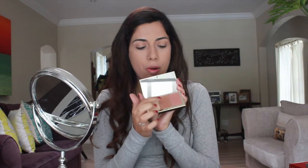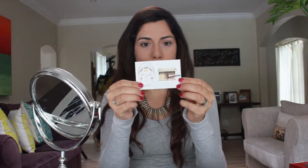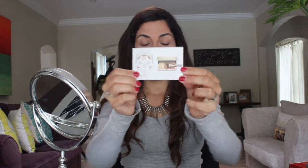It comes with three colors. And what I also like is that it comes with instructions. But don't panic, I'm going to give you some extra tips. If you really want to do contouring properly, first of all you need to know what kind of shape your face is. For example, mine is oval. There are also different types: round, square, inverted diamond.